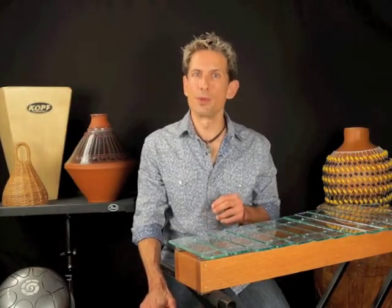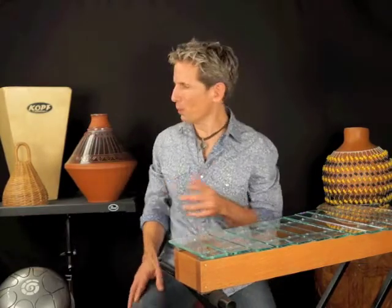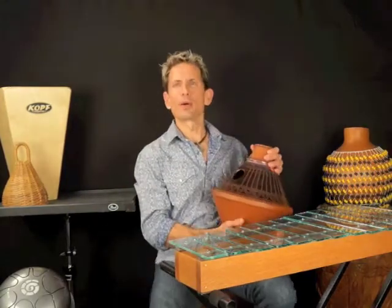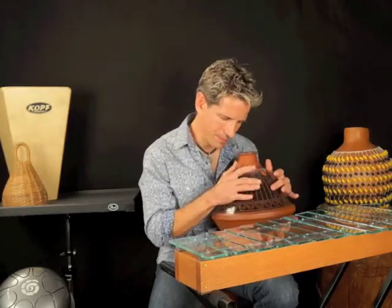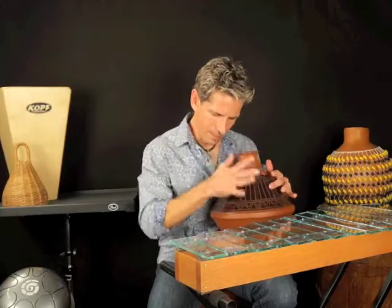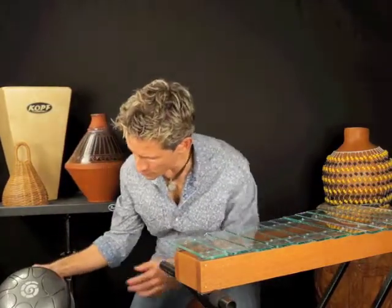Of the dozens of percussion instruments that were used on Drum-a-Bye Baby, there were certainly a few that I felt really helped to lend that lullaby flavor. One of the instruments we used was this U-Doo — or as a friend of mine calls it, a U-Bang. This is a Steve Wright hand drum. It has a really mellow sound.